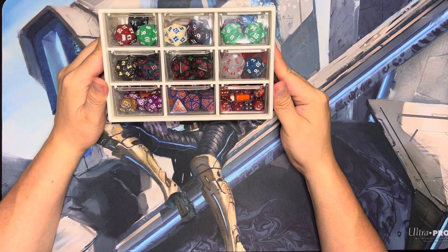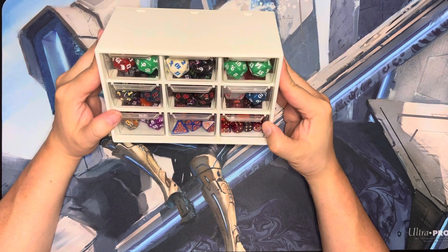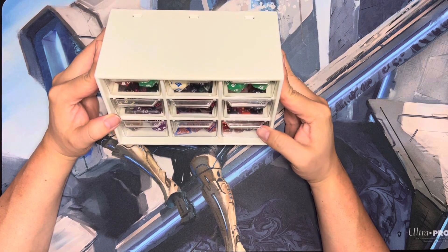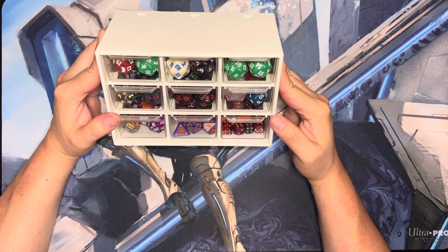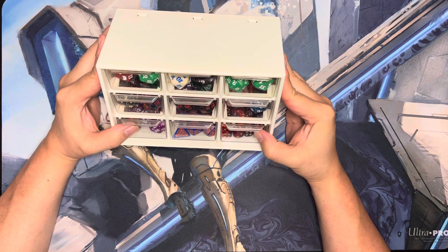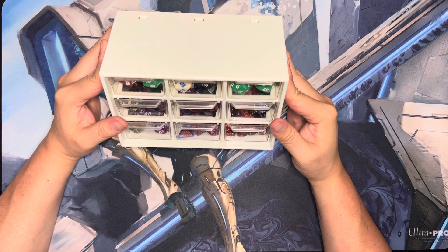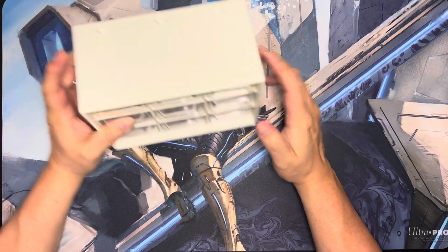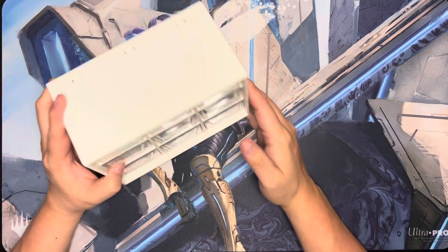So yeah, this is fantastic. I don't know exactly what this product is — I'll have to look it up. I don't have any affiliate links or anything, but I'll try to find out what it was and put it in the comments so you can get one. It's pretty fun and it looks really cool on the shelf.